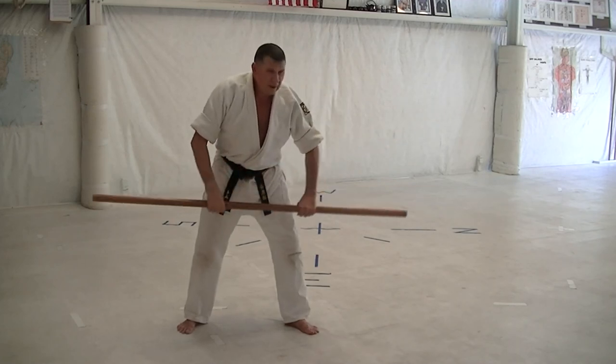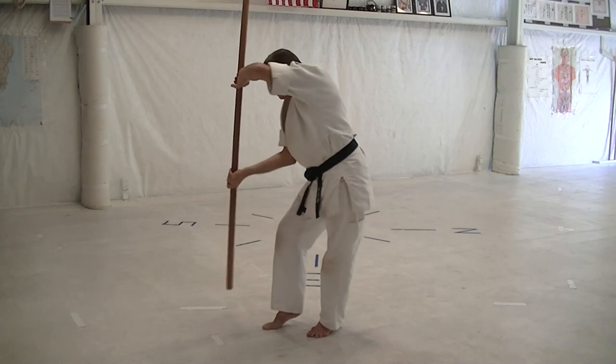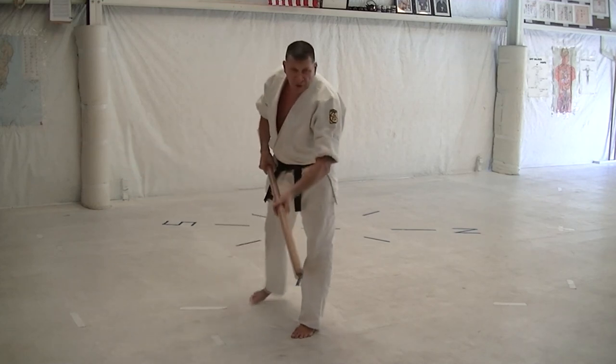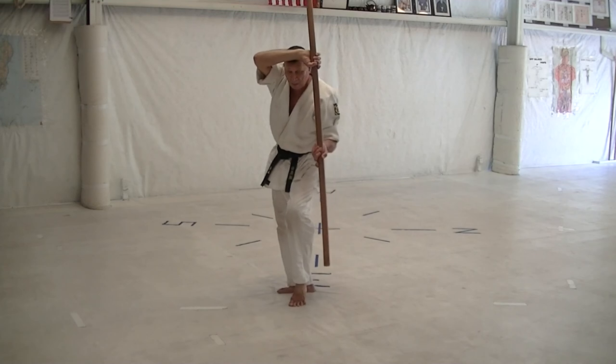Flip left, block up, flip right, and draw in cross-body block in the cat stance. Roll around the head, slide throat. Flip right, flip left, step back with the right foot, and draw the left foot into a cat stance and cross-body block.